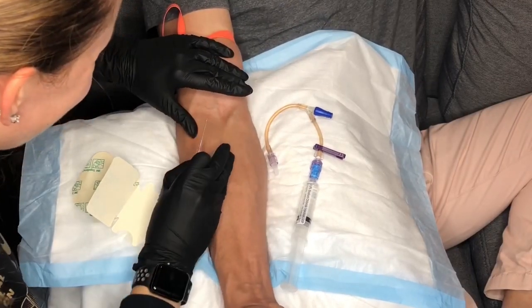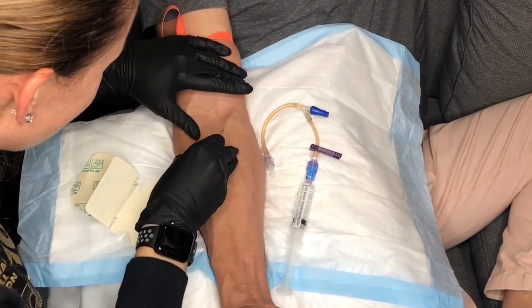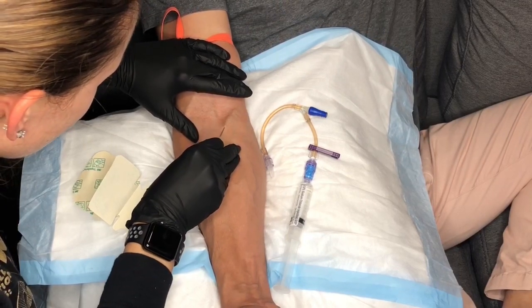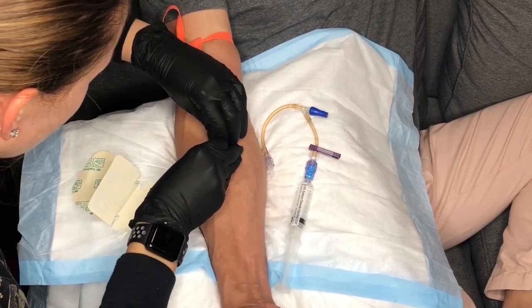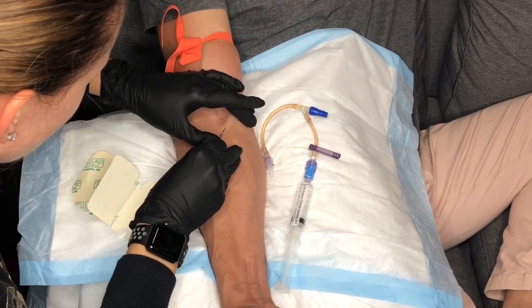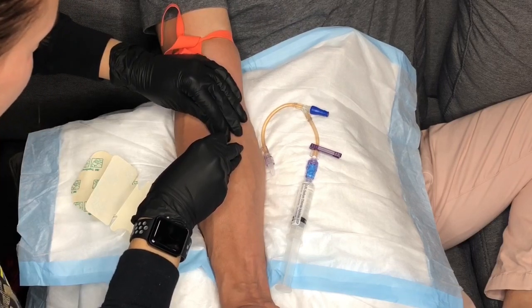As always, you want to stabilize and support the vein by using both hands. Once you get the flashback of blood, continue advancing the needle another one to two millimeters and then extend the catheter through the vein.